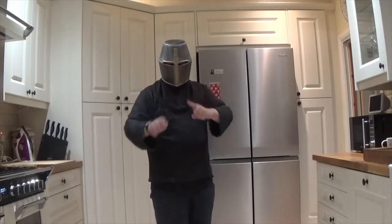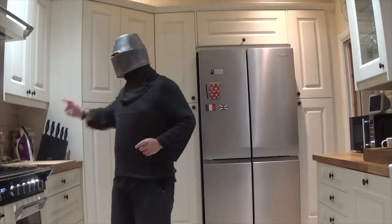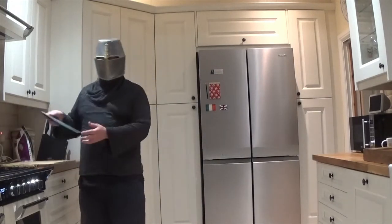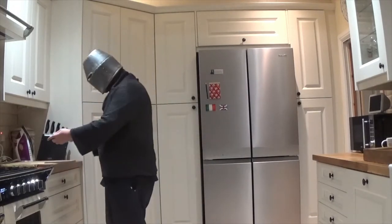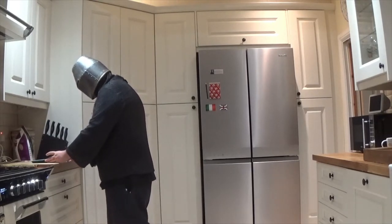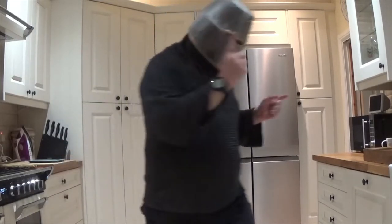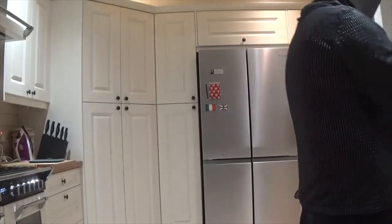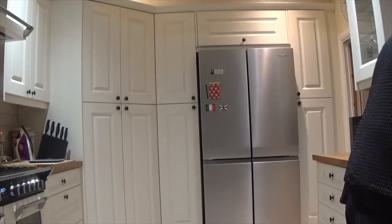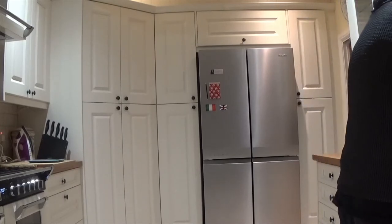First we need scales — don't worry, you don't have to eat the scales, I'm just going to set them up. Because the first thing we need to do is wash our hands. Yes, before doing anything, always wash your hands when you're cooking.